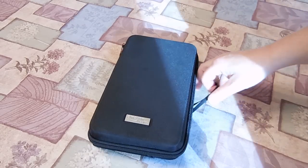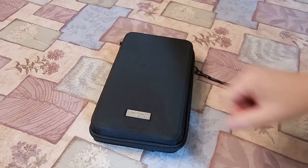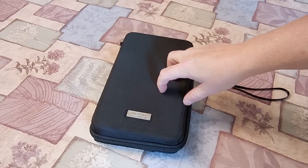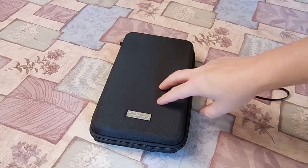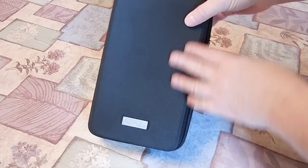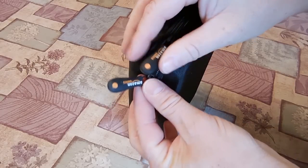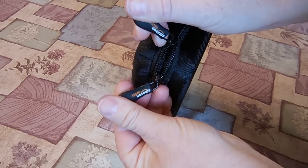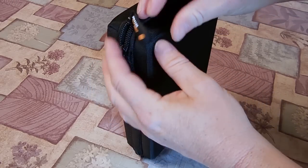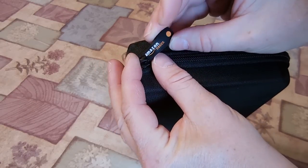On first look — I just got it today, just had it out for a few minutes — it's a very inexpensive, cardboard-wrapped case with some very inexpensive nylon. Very cheap. It's got a couple of zipper pulls, and the zipper pulls are nice to touch — they're nice rubbery zipper pulls — but the zippers themselves are very small.